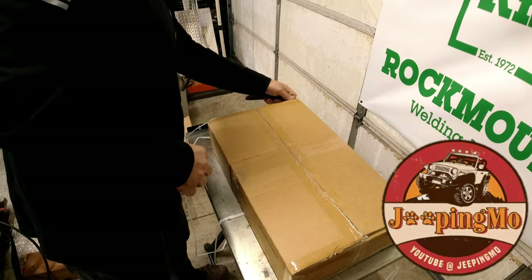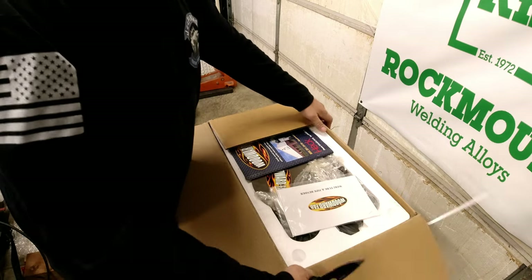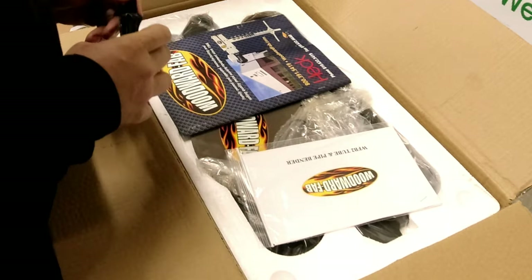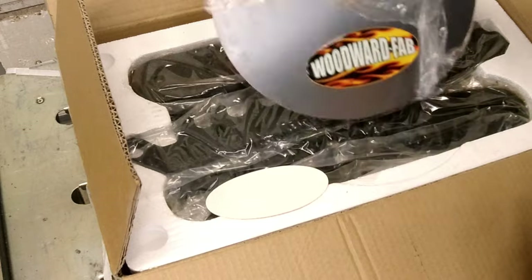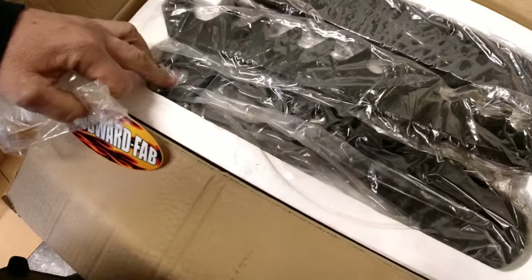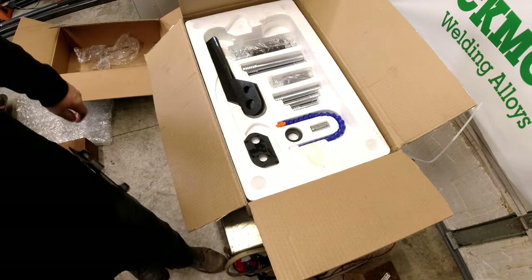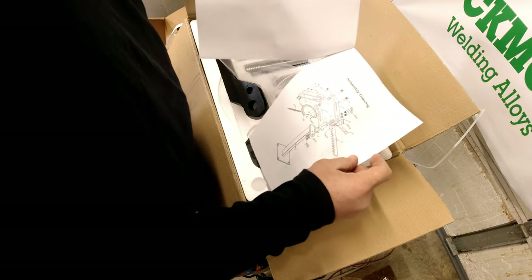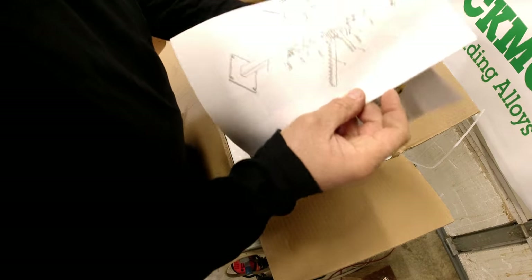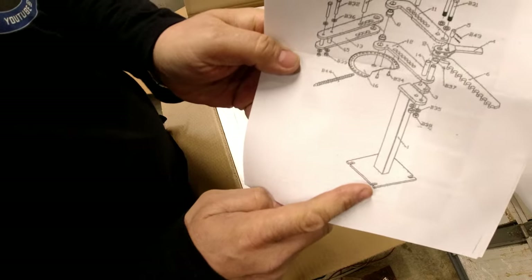Alright, so we got something to work on - a manual tube bender that we'll convert over to hydraulic. So we need to go up to our local steel supplier and pick up some material. We'll end up building this section of it.